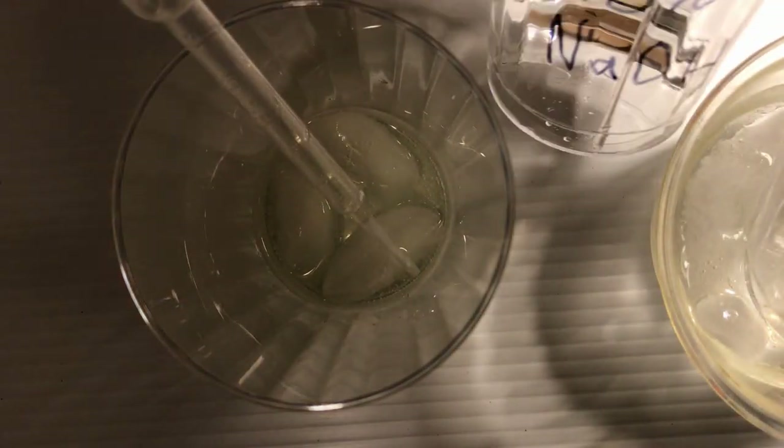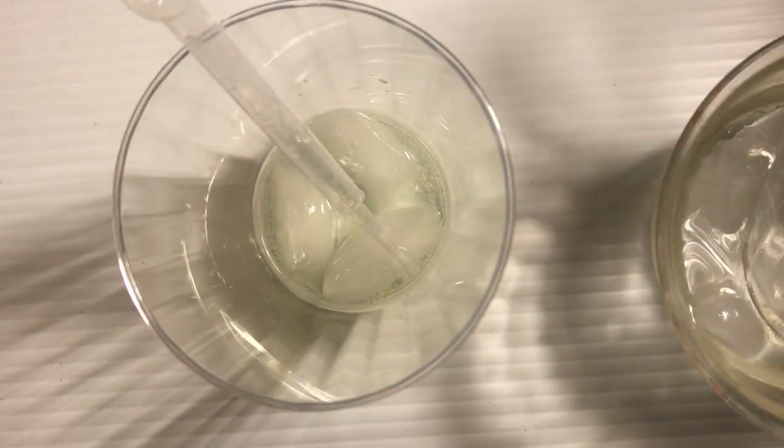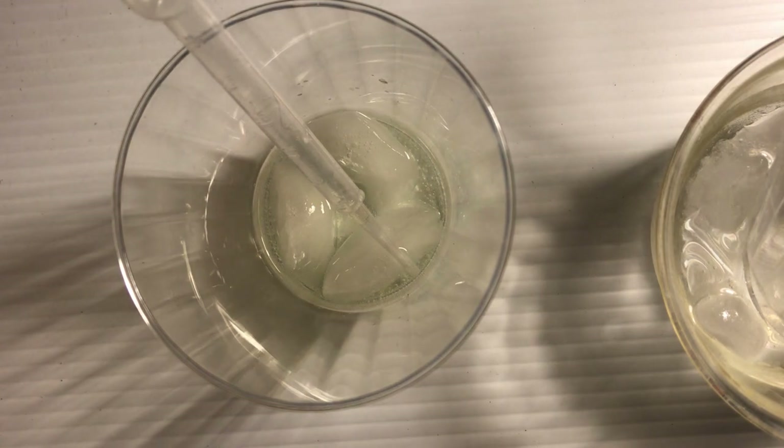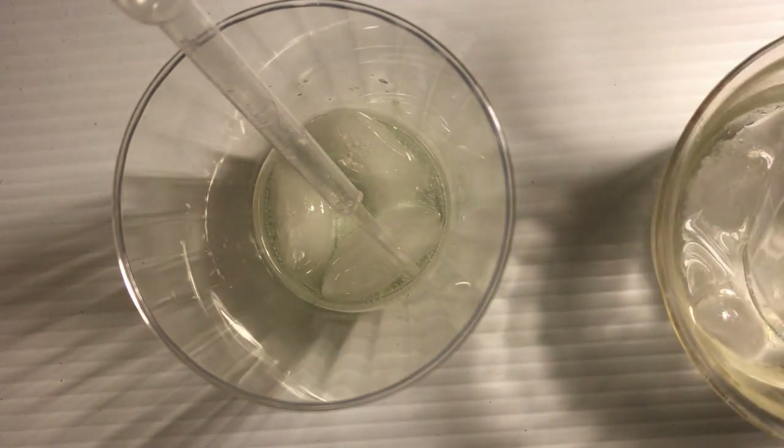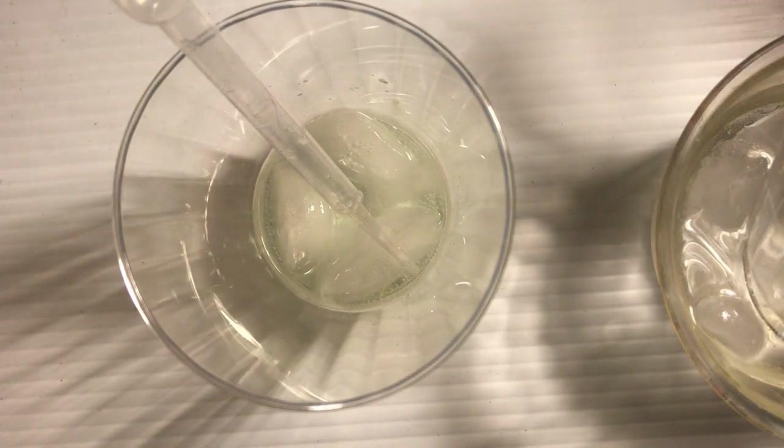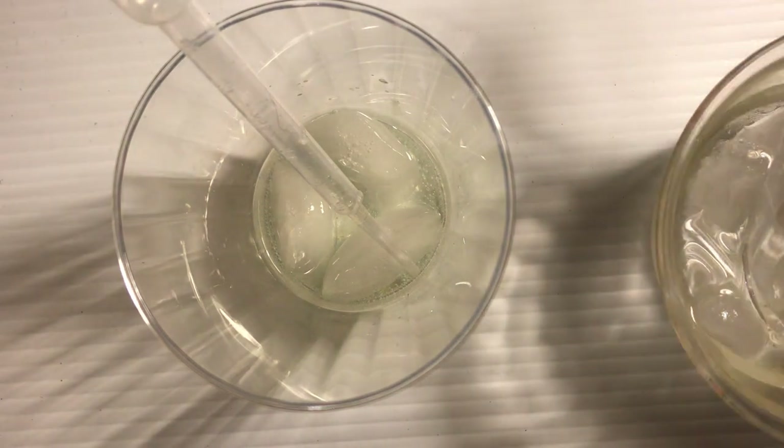I don't know if you guys can hear that, but that's definitely detonations in solution. You can't see it — of course it's not massive — but I'm hearing detonations from the solution. Miniature ones, but detonations nonetheless.